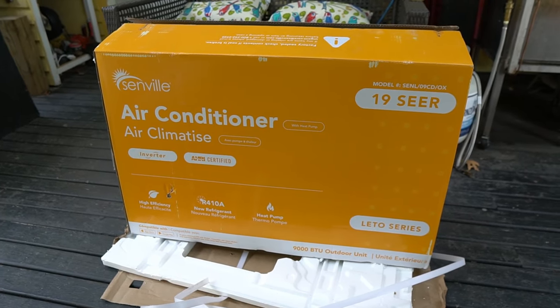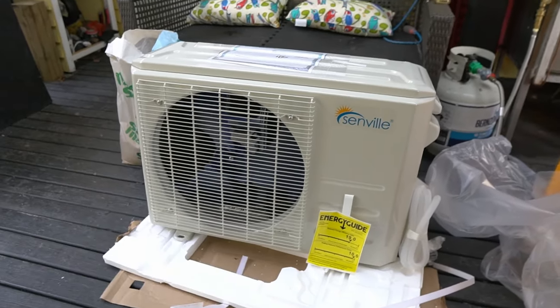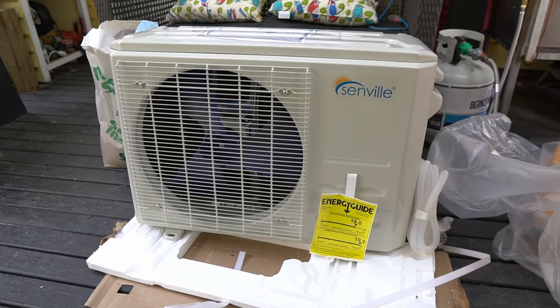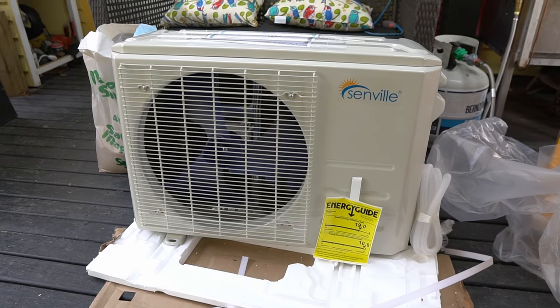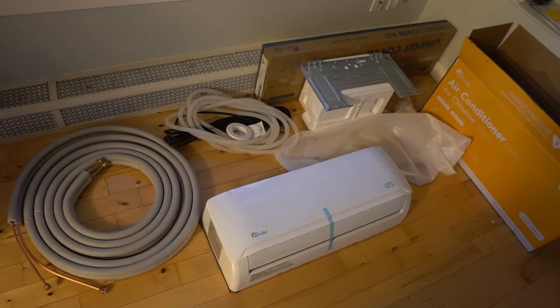Hey guys, I'm going to try to install my own heat pump — this should make for an interesting video. The brand I'm installing is one of the most popular for DIYers, Senville, and I'm installing the 9000 BTU unit. I believe it comes in a 240 volt or 120 volt model. I have the 120 volt model, but most of the installation steps will be similar except for the mains wiring.